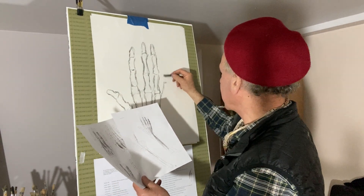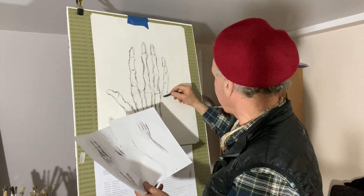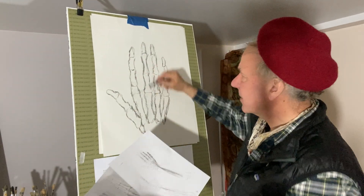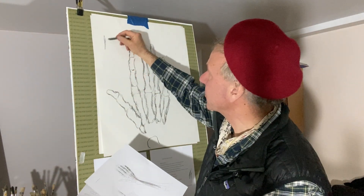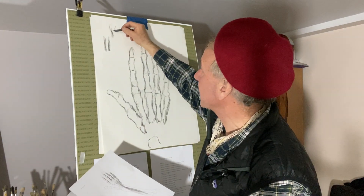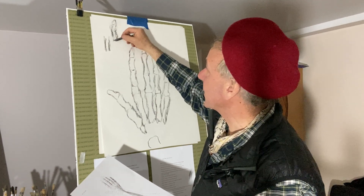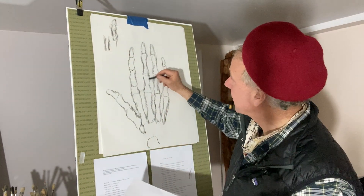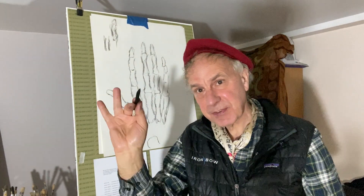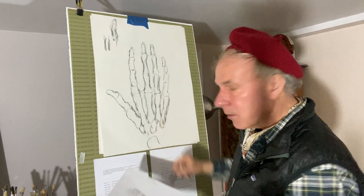I'm always checking the camera to make sure it's picking this up. Basically, I'm just wanting you to get a sense of the shapes — that each bone is not just straight up and down like that. It's got little curves in it. It's going in here a bit, going in there a bit at the sides. They're not just straight fingers like rulers. There's a sense of them.